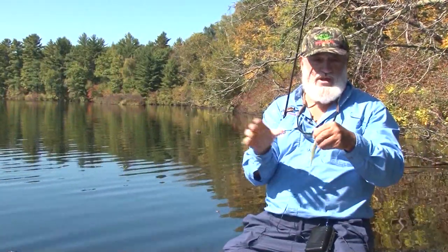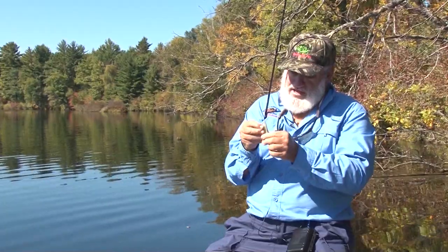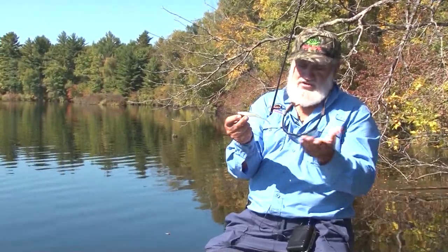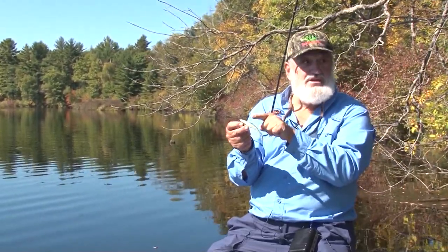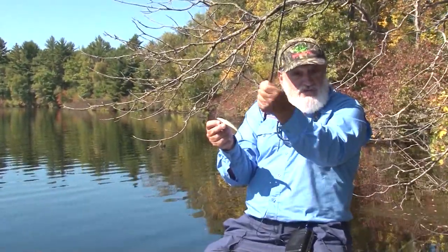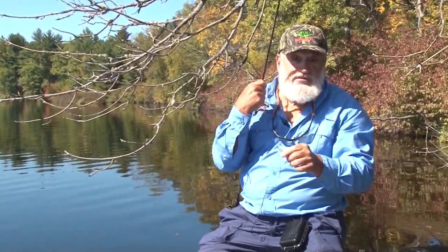My favorite fall smallmouth bait — if somebody asked me, you're going on the river or even the lake, you can only pick one bait, what would it be? This bait right here, the Case Sinking Shad. It's a five-inch bait. There are a lot of plastic minnow imitation baits like this on the market, but one thing — they don't sink. This bait sinks. You cast it, twitch it a little bit, let it sink, and it drives the smallmouth wild. If I was just using one that I twitched across the surface, I'd catch fish, but I wouldn't catch as many big fish. This bait is just dynamite with big fish.